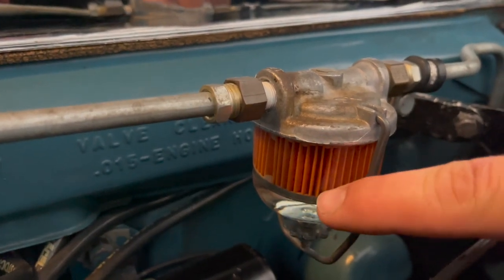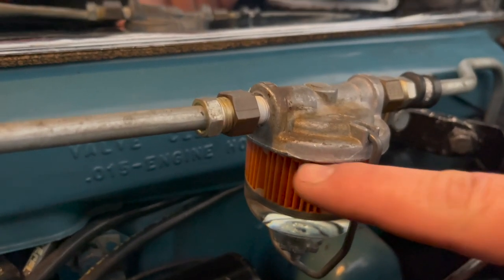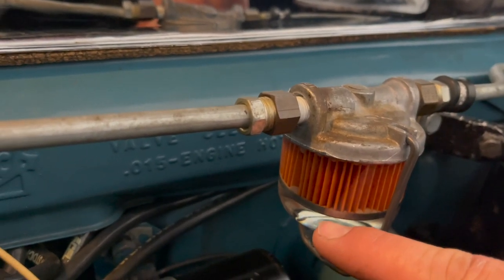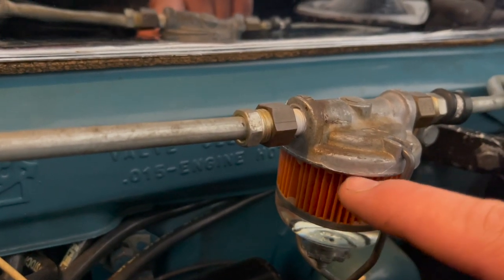Just so you know, this glass bowl is supposed to be full all the way up — it's not supposed to be halfway down. It's supposed to be full all the way up.